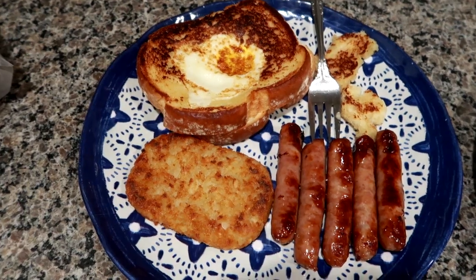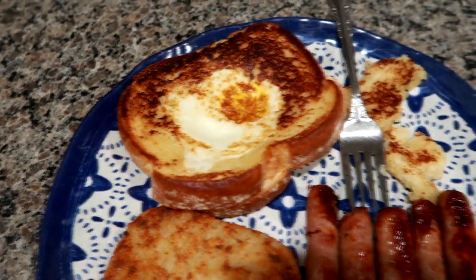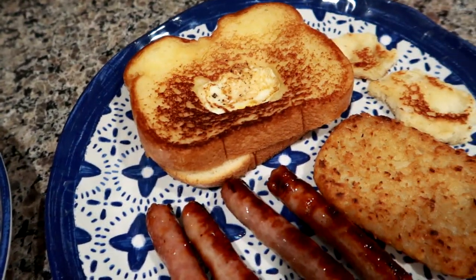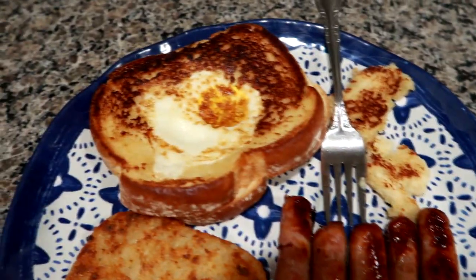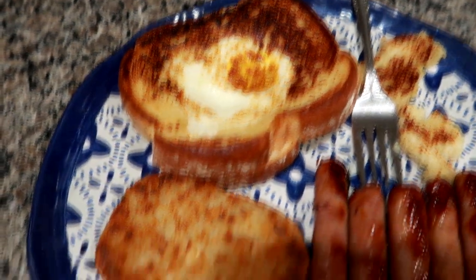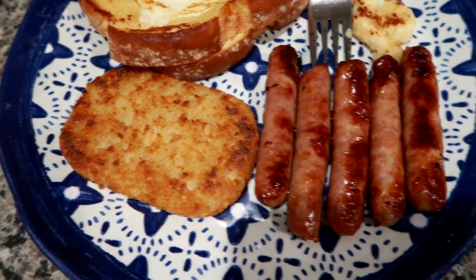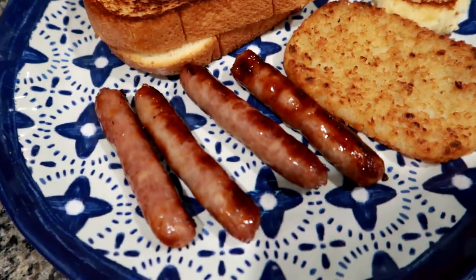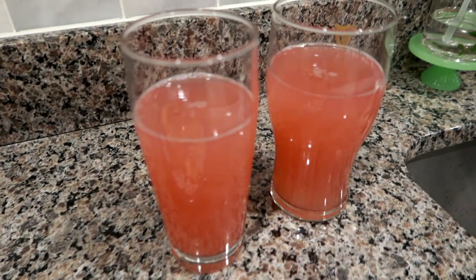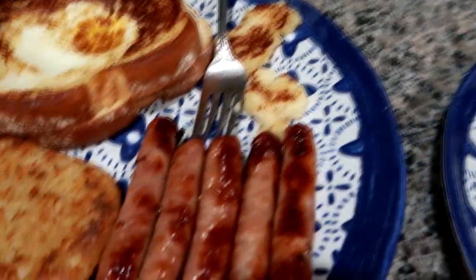Guys, for dinner tonight I did breakfast for dinner. I used the Nature's Own thick sliced white bread, which is perfect for the eggs in a basket — or hole in the bread, whatever you want to call it. There's a bunch of different names for it. Got the nice egg in the middle, really yolky. And then a hash brown — I think these are from Trader Joe's. I just fried them up in a pan, and some maple sausage. So we're having the same thing, except I'm having one less sausage. And then we're having some of the Simply Lemonade raspberry lemonade. Yeah, really easy dinner tonight and we'll see you guys tomorrow.